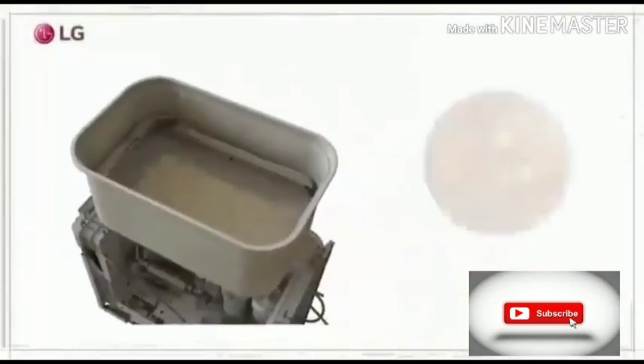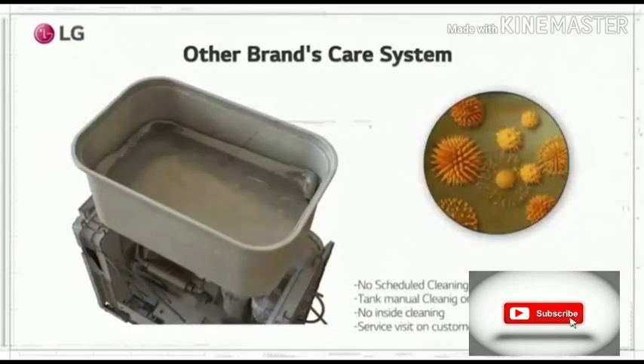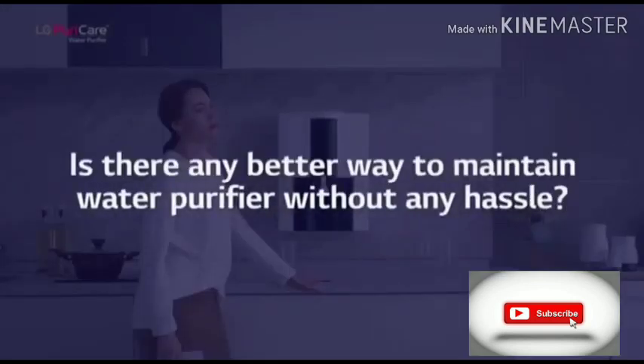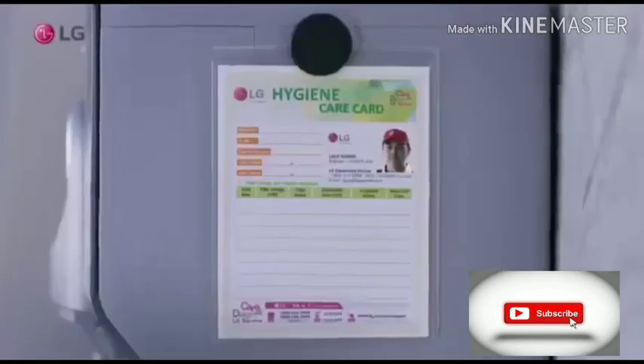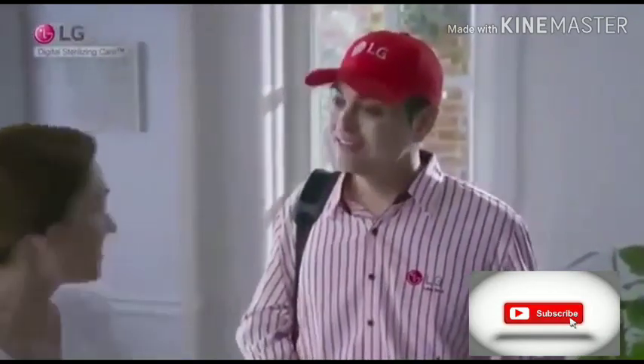Other service engineers visit customers' homes only on customer request. There is no scheduled cleaning service, and they don't even clean the tank and water paths. LG Water Purifier is the true solution. LG's Annual Maintenance Contract ensures automatic and hassle-free periodic service without any follow-ups.